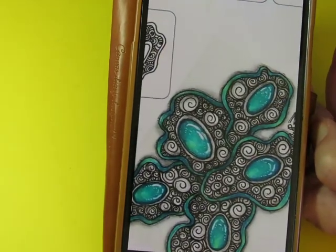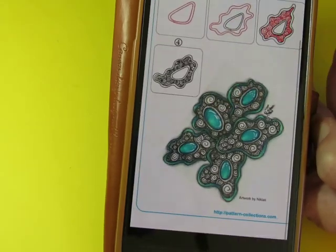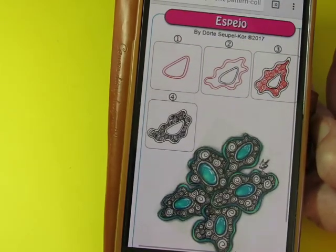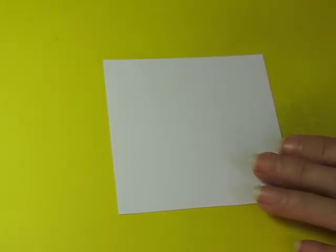Let me zoom in a little bit. That's awesome — I think that's really, really pretty. And that's the whole kit and caboodle of this particular tangle. I think it will be easy to do.